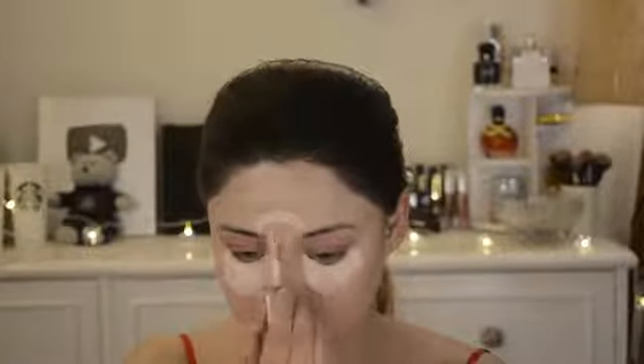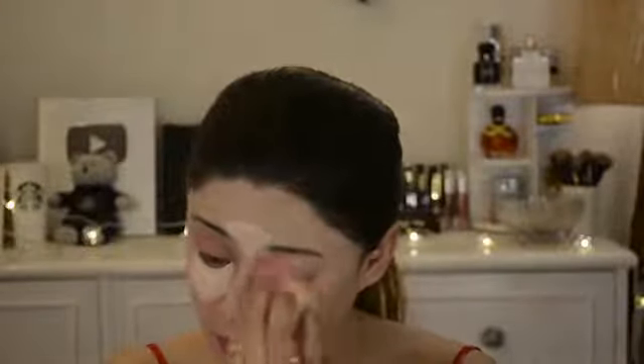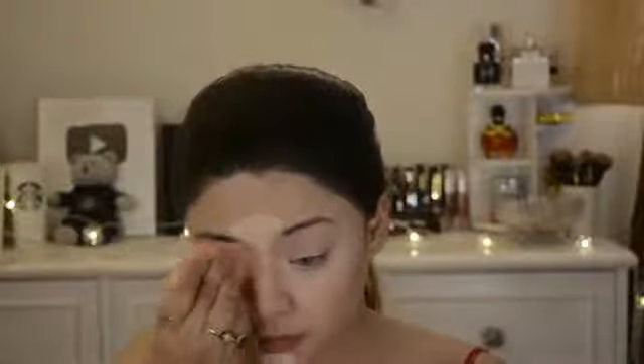I have applied concealer underneath the eyes and also on the lips area. I also apply it on the center of my forehead for a highlight effect — that area will appear more light and lifted.